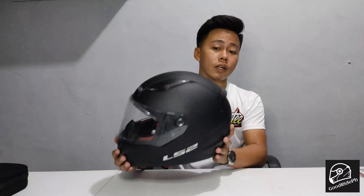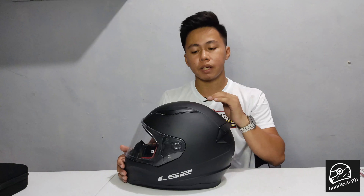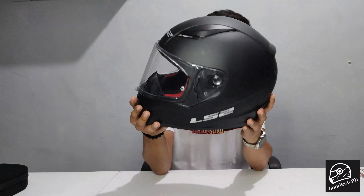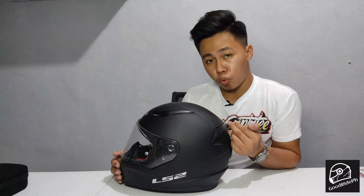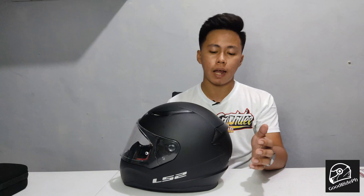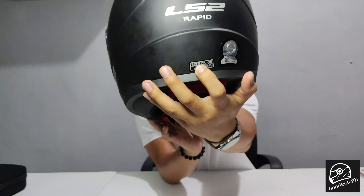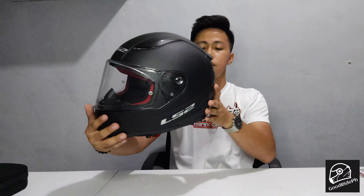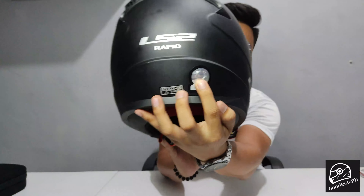These are excellent specs for our LS2 Rapid helmet. Most importantly, your helmet must be approved — DOT, ECE, whatever certification applies, it needs approval. This one has ECE — European Standard. So it's approved. And it has an ICC sticker.